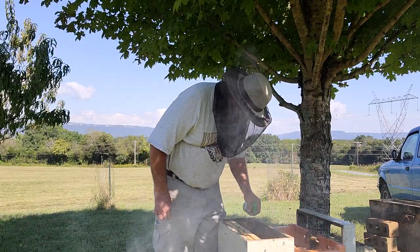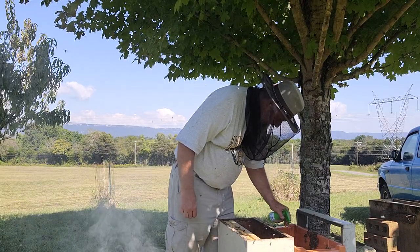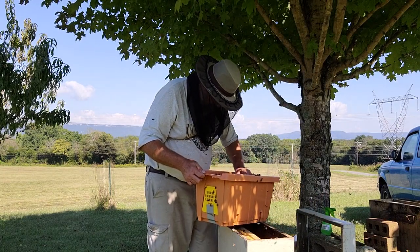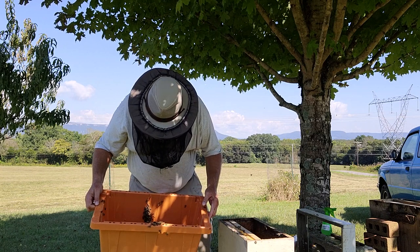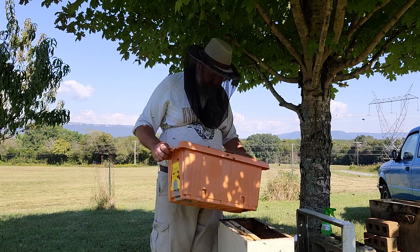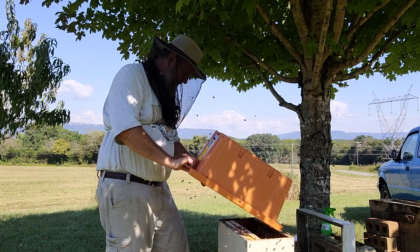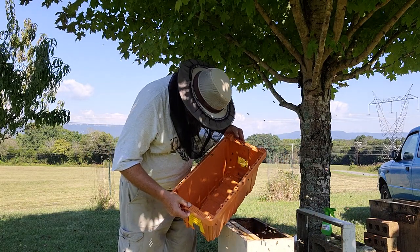Let me give these girls another little squirt of sugar water. I do not see the queen - that don't mean she's not in here, she may already be in there. Give them a light bump to get into one corner, dump them in, look for the queen in the bees that are left.